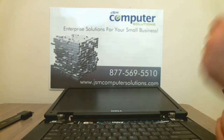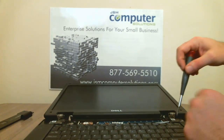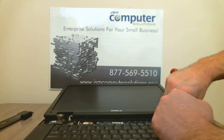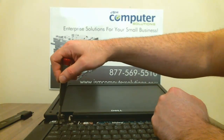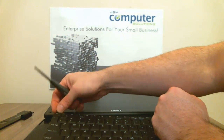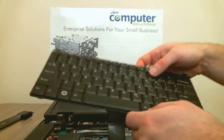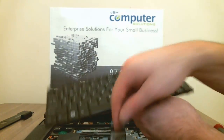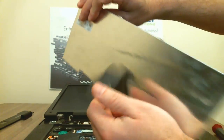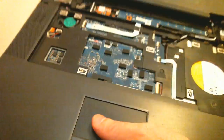Next we want to go ahead and take the screws out of the keyboard. As you can see, there are screws underneath the keyboard. The USB cable has two screws — we want to do those two screws. Now you should be able to take it out. It's attached by a ribbon cable. The little black piece flips up and the ribbon cable slides right out. You can see the black piece right there at the bottom.